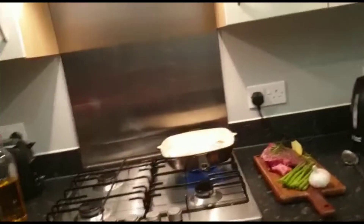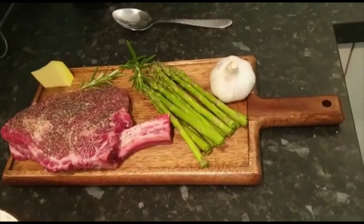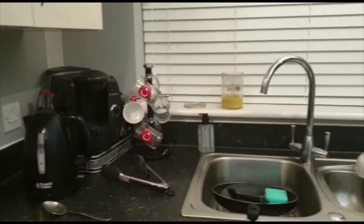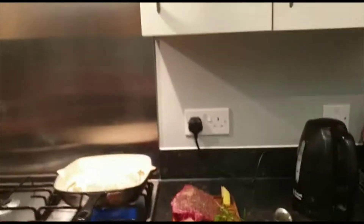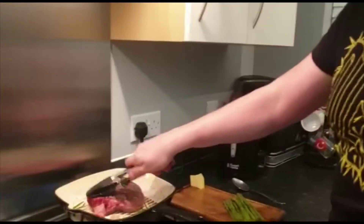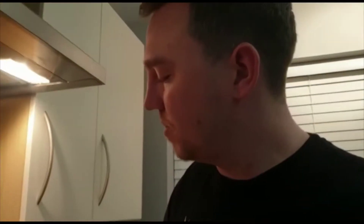We get our tongs ready for a quick searing. First we get our garlic and chop it right in half, then put it in the pan, followed by our rosemary, and now our steak goes in. We push it down and leave it on there for about three minutes.